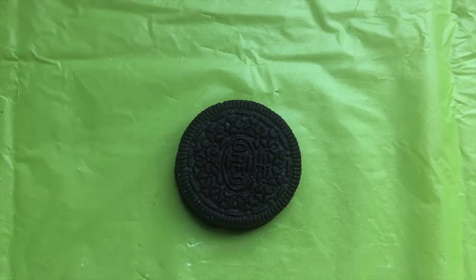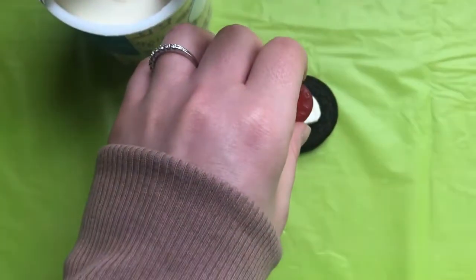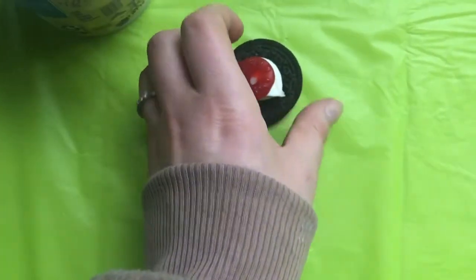We're going to start with an Oreo and then add icing. Take one of your life saver gummies and put it on top of your frosting. Center it so that way you can stack it evenly.